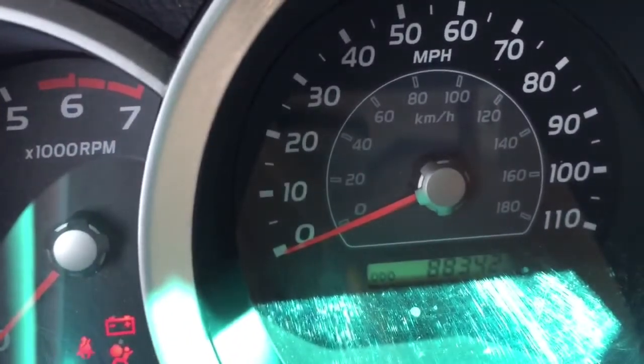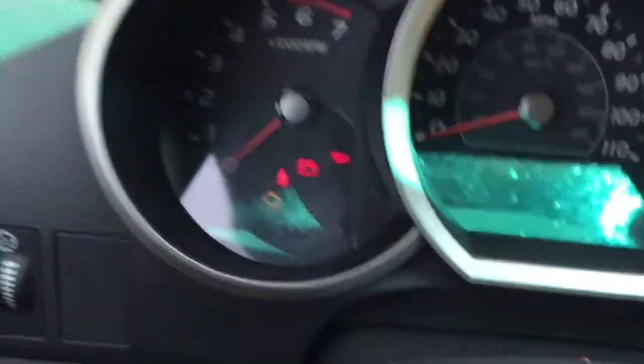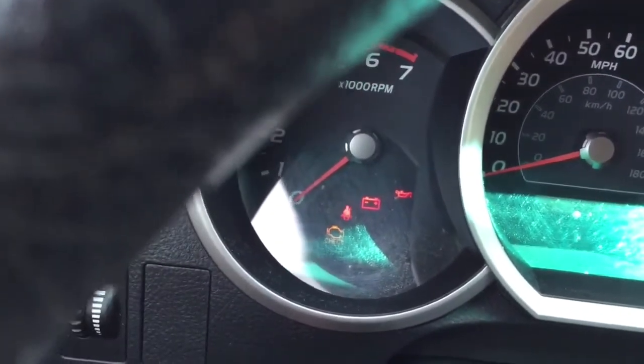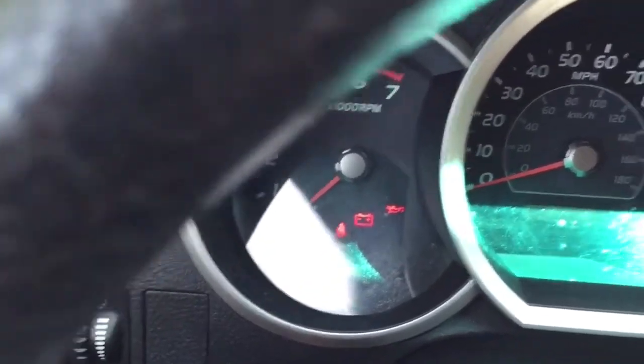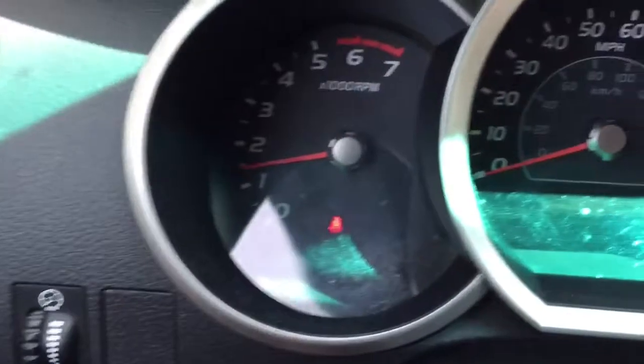On some models it will flash the odometer reading, but in this case it doesn't. It does reset the maintenance light though. Now we'll turn the car on and you will see that the maintenance light is gone.